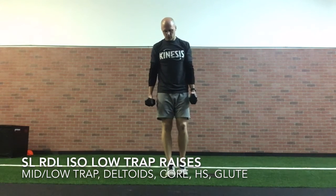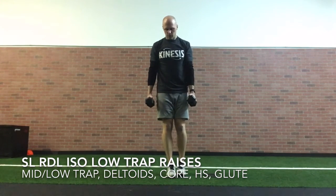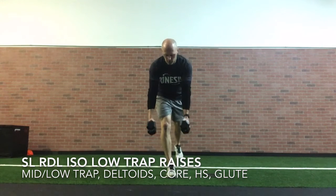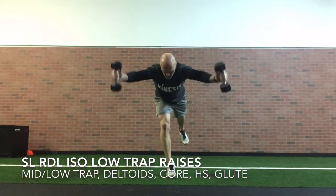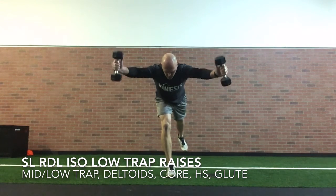We're gonna start with a single leg RDL ISO with a low trap raise. You want to find your balance on one leg, pick a spot on the ground to stare at to help you, and you want to sink your hips back as far as you can.